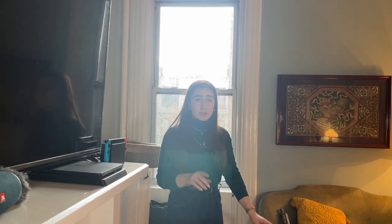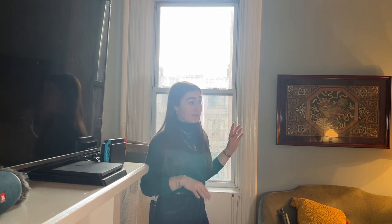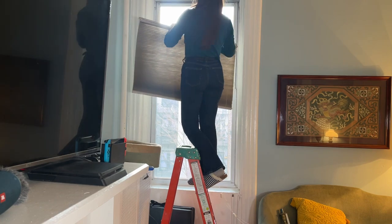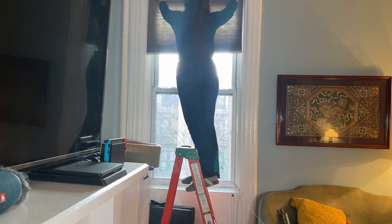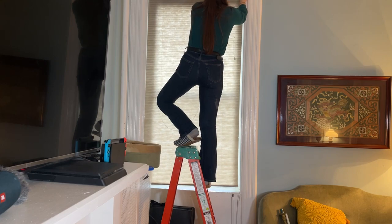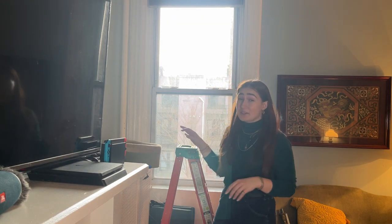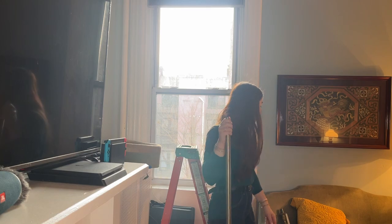Next, we're going to be working on the window. I repainted the trim and all around it and inside it. I need to put the blind back up and then we're putting up this beautiful curtain and curtain rod. So first we're going to put the blind up, which is kind of ugly - I'm just going to keep it up there and hide it. And then we're going to get to the pretty stuff.